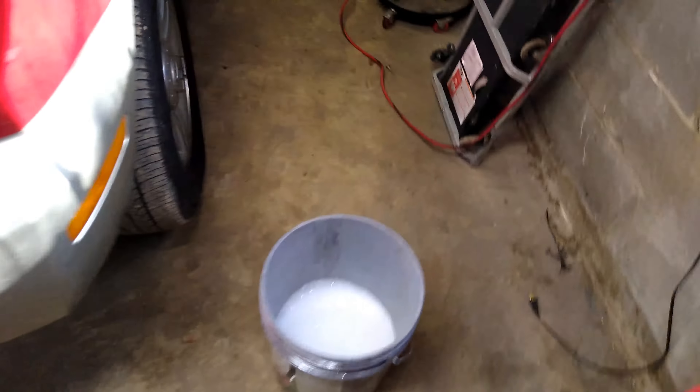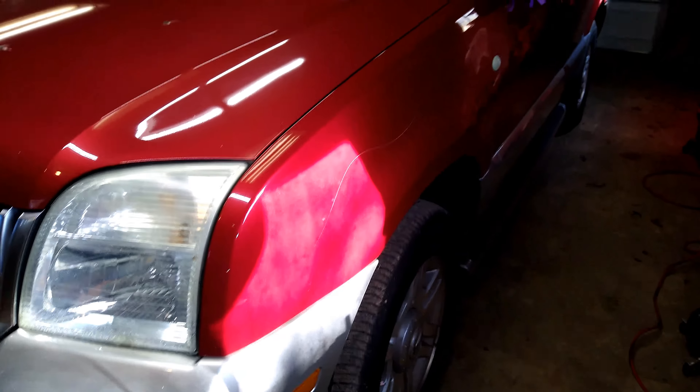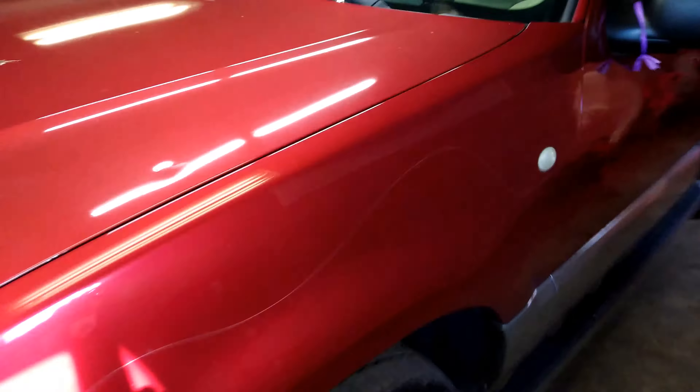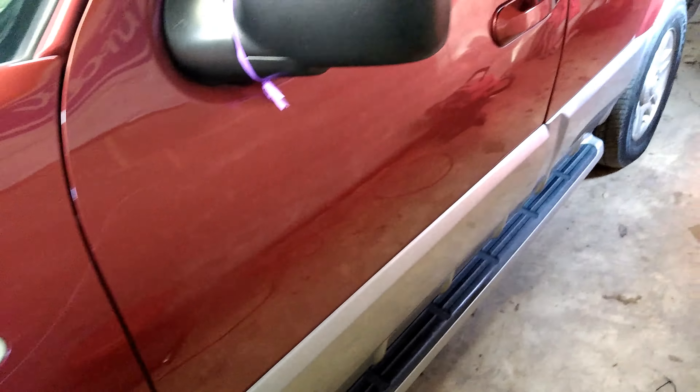Now, this spot on the hood — I think this goes all the way through, all the way down to the primer. We might have to paint the hood or something. But we're going to get our sandpaper together, got a little bucket of water, and we're going to see if we can lightly sand that out. Hopefully it's just in the clear coat, and then we're going to try to polish it back.